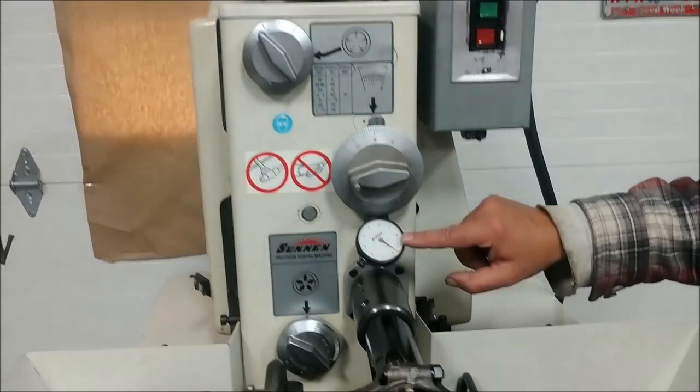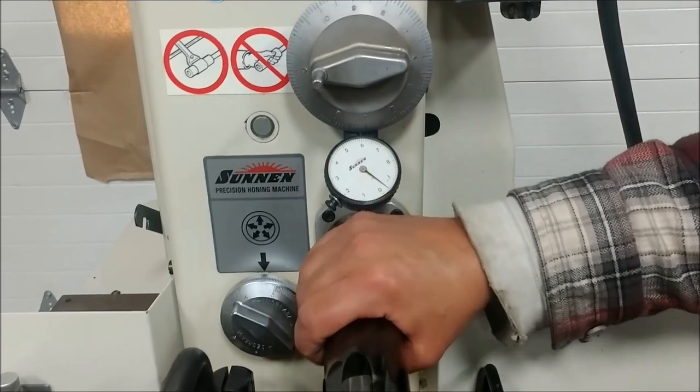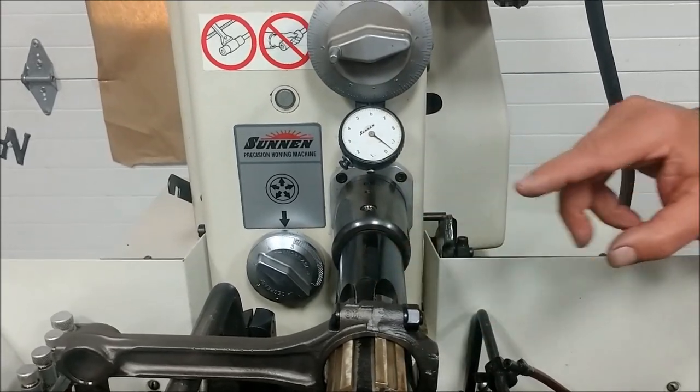This has the dial indicator. It shows you how much that you're taking off of the hole that you're trying to hone. It also has an adjustable chuck that can be shifted in all four directions, so you can center your mandrel.